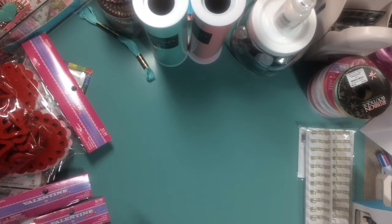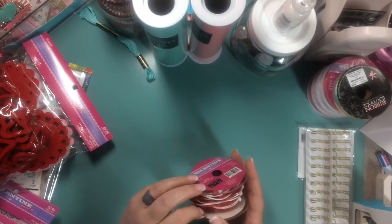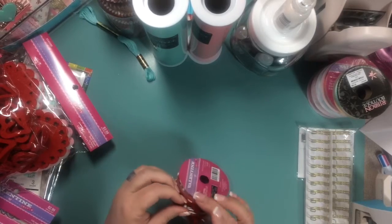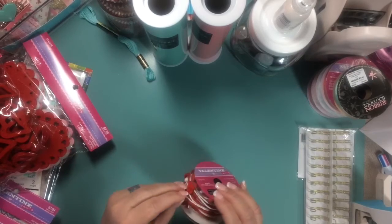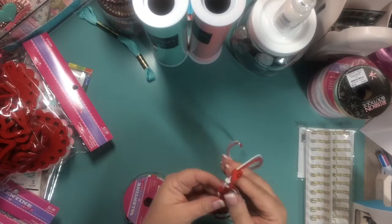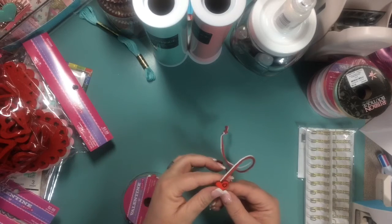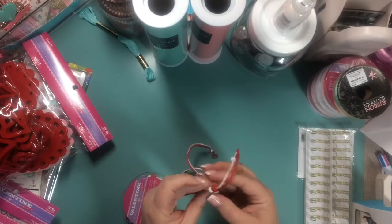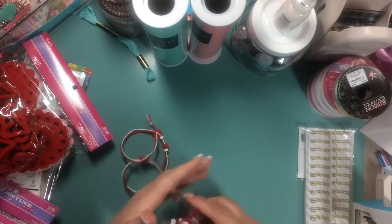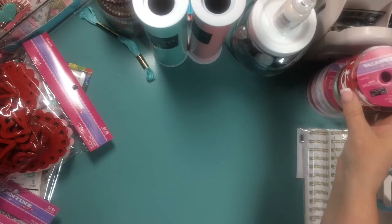I also picked up — those of you that were following me at Christmas probably saw the trim that I picked up that was similar to this. It's got a heart, and then it's got a heart die cut out through that heart. It's got these little beads on it, and that's what it has all the way down through there. I thought that was really cute. I had some at Christmas — two different styles that I really liked, and when I saw that I knew I wanted to get it.